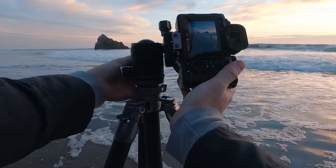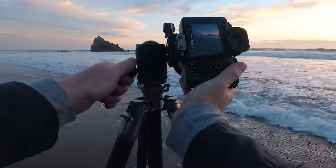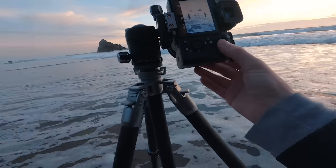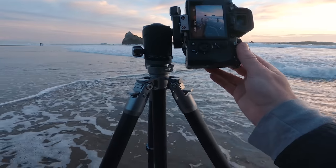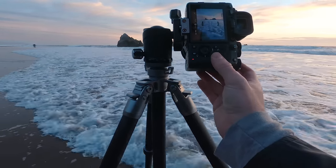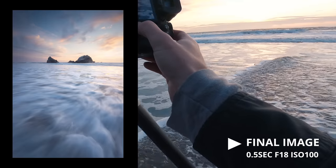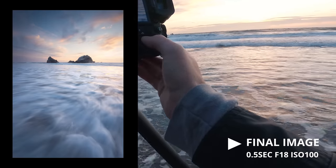I find that most of my favorite seascapes end up being verticals. I'm not really sure why — I think it's because you get more of that foreground flow. I think now we can finally take this ND off. Beautiful. That looks really nice. Just make sure we're in focus.